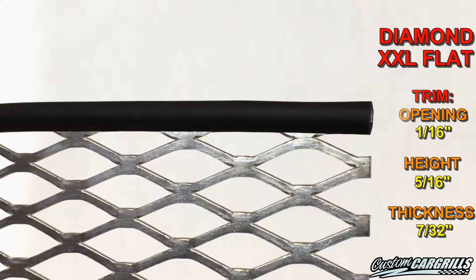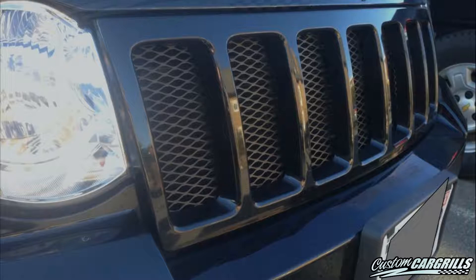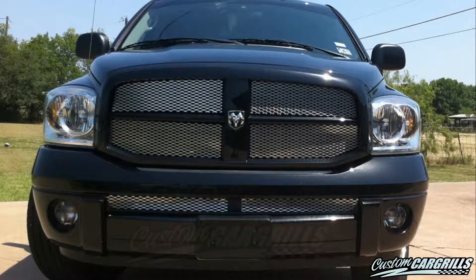Now, let's get into some installed pictures from some of our customers using this mesh on a variety of makes and models. The black mesh can be very subtle, whereas the silver mesh is going to be a lot more visible.